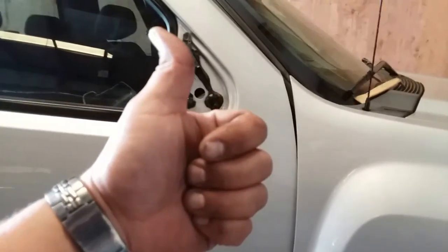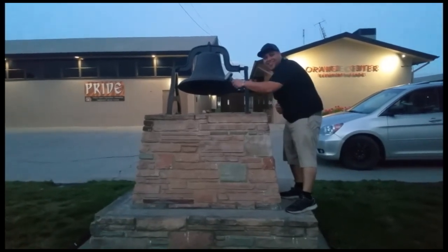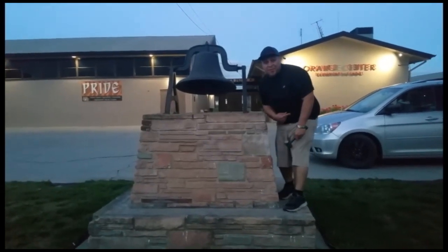Thank you for watching — please like and subscribe, and don't forget to hit that bell. All right, let's get out of here before we get kicked out.